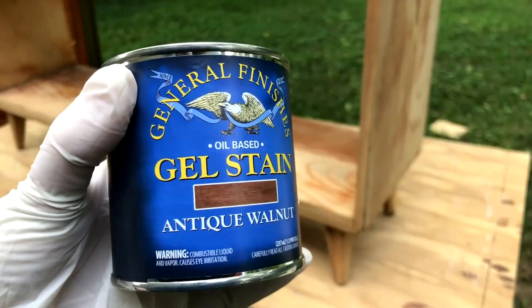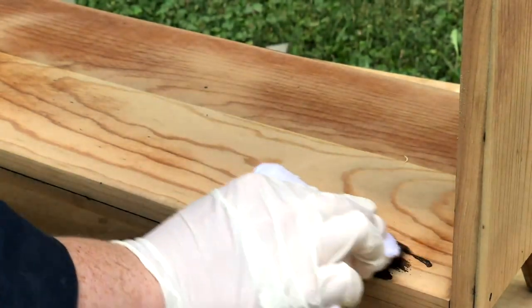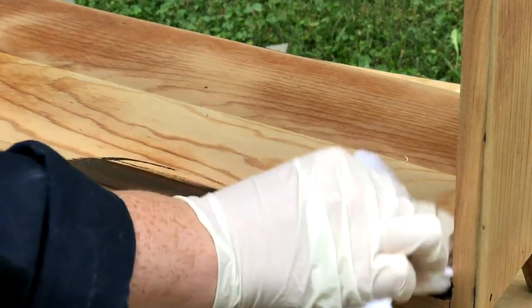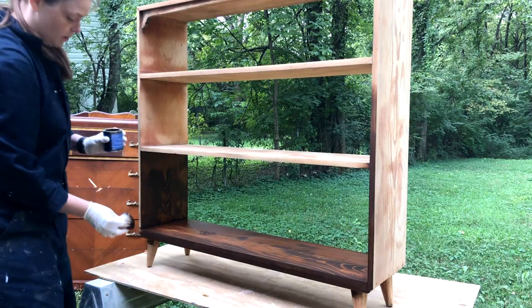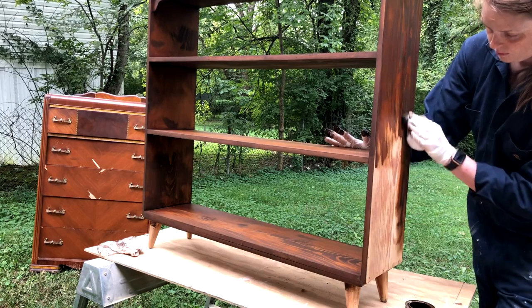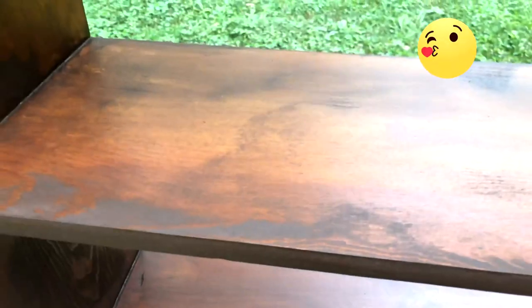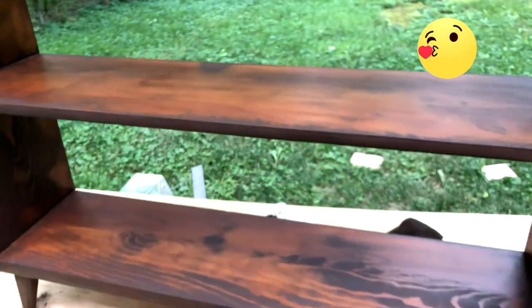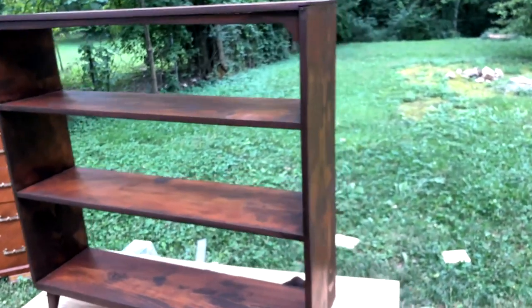I removed all of the paint with my palm sander, starting with an 80 grit and working my way up to 120. I decided to stain this with that same gel stain I used on my waterfall dresser — I've got that video linked up above. What I like about this stain is that since it's a gel stain it sits on top of the wood instead of soaking into it like an oil-based stain would, but it still shows the wood grain really nicely. Look at this color — it's so pretty. I love the way this turned out and I love the variations in the wood.